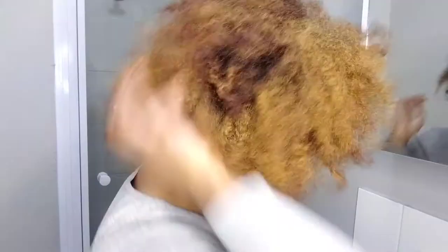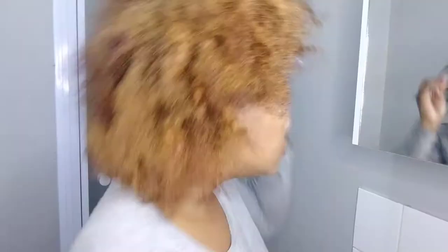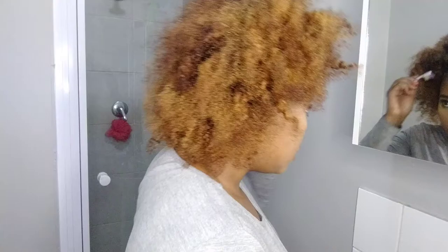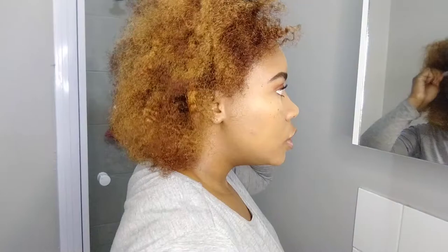I'm using my toothbrush — solely used for laying edges — to lay some edges. It's hard to do on camera but here we go: swoop, swoop, whoop. Making sure to neaten up the part as well.